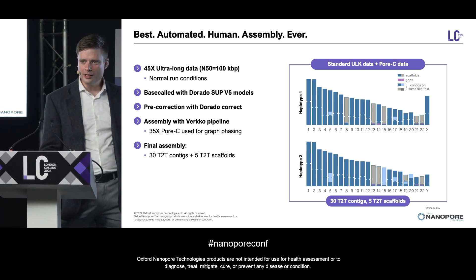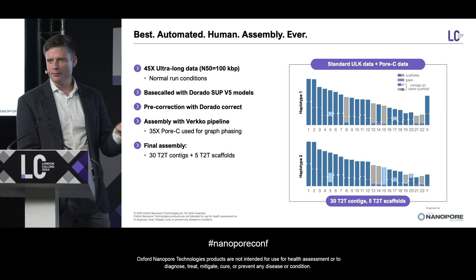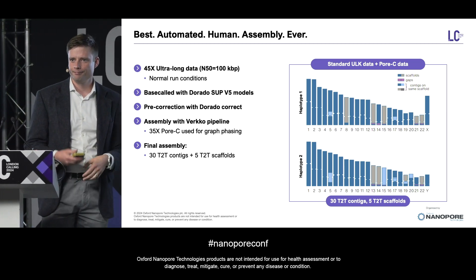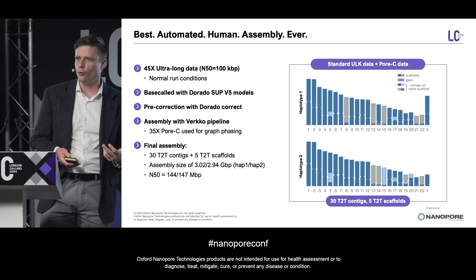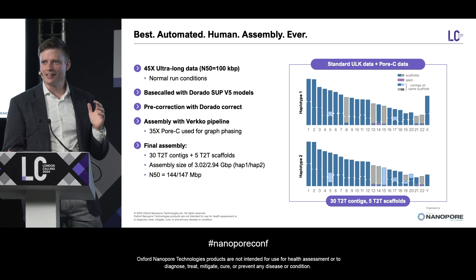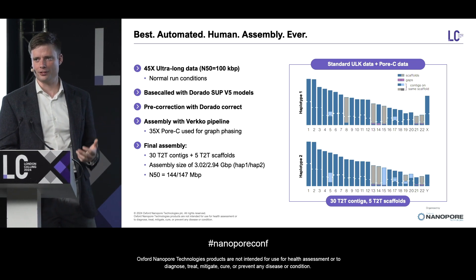What do we get for all of this? We get the best automated human assembly ever, as far as we're aware. We got 30 telomere-to-telomere contigs as well as five telomere-to-telomere scaffolds as the automated outputs of just running the software without any manual intervention. The assembly sizes are consistent with what we expect, and the N50s are consistent with whole human chromosomes. As far as we know, this is the most contiguous and structurally accurate assembly produced in an automated fashion yet.